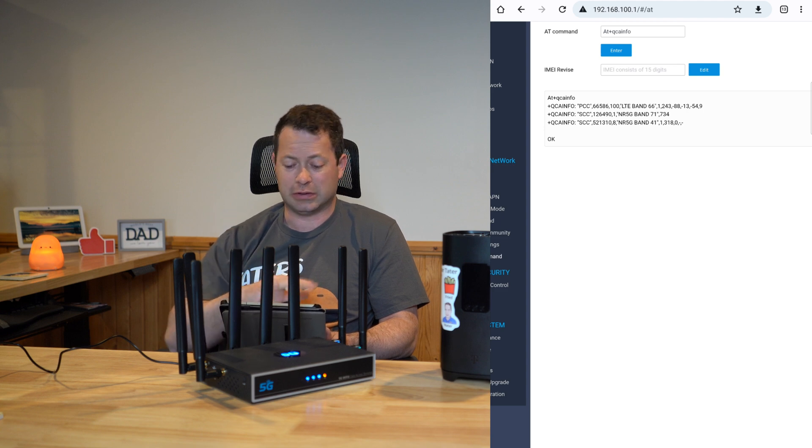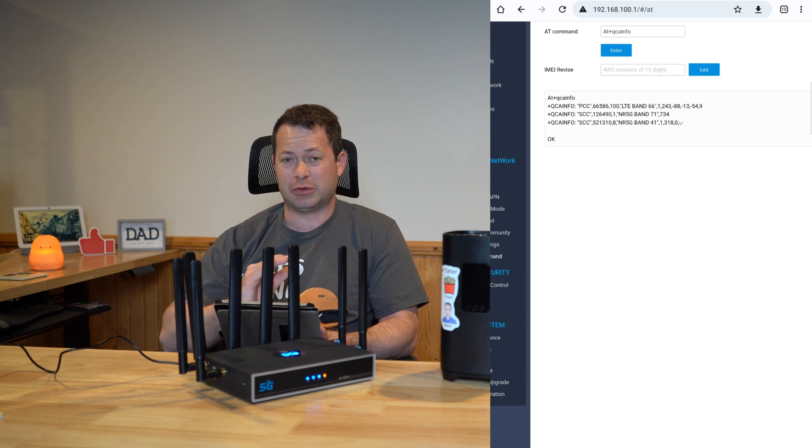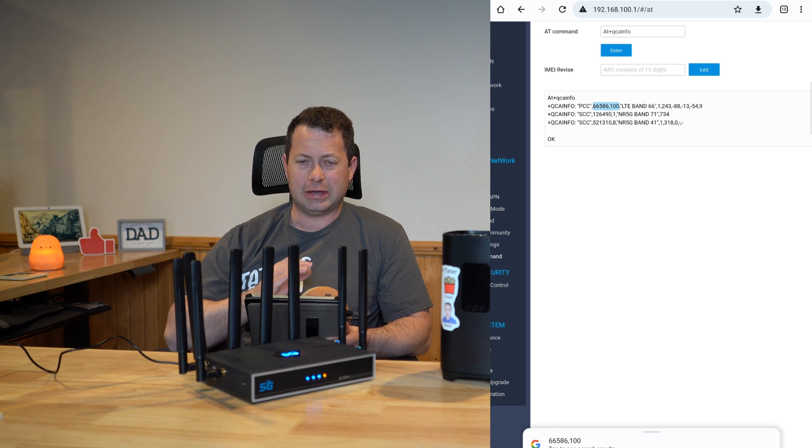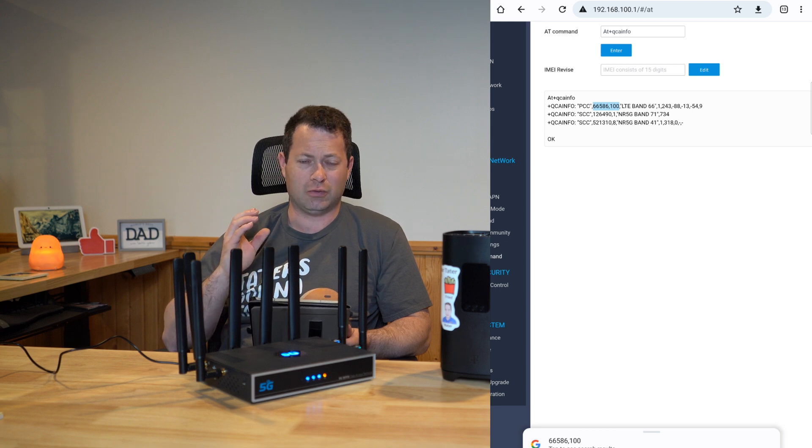In the output from QCAINFO, you'll see 'PCC,' which means the primary cell connection, and then the secondary connections. After each entry there's a string of numbers — that's the ARFCN, or Absolute Radio Frequency Channel Number, which defines the frequency and band.